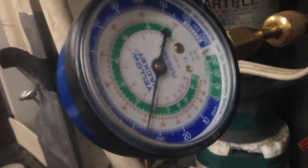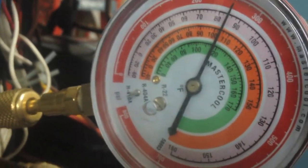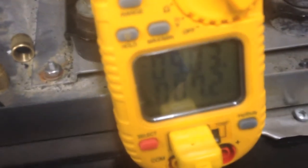Here you can see I've got my short gauges hooked up, taking my suction pressure, and then I've got my other one taking my liquid line — so my discharge pressure. Here I'm pulling amperage on the compressor as well as getting my suction line temperature.